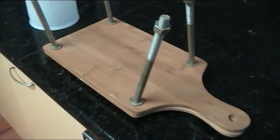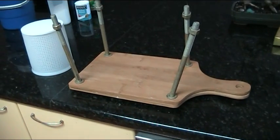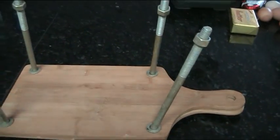Two cheap bamboo cutting boards. And I'll show you how this baby works. You drill four holes, one in each corner of the cutting boards, just thread the bolts through.